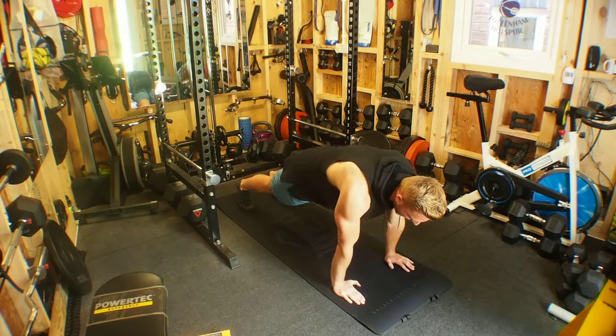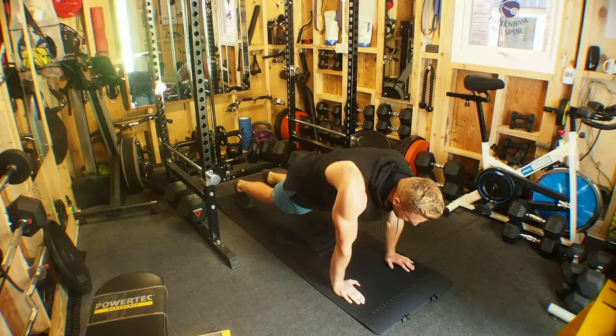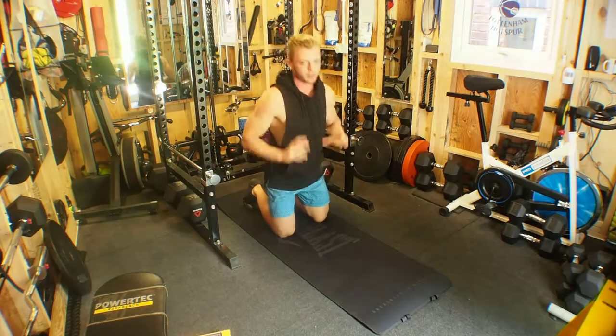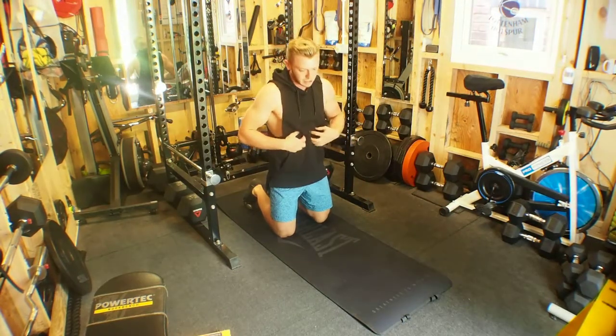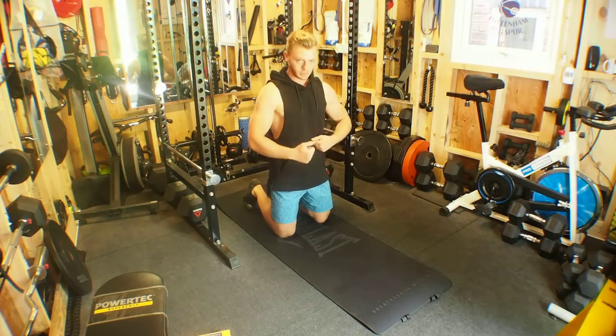From here we exhale as we squeeze one knee to the opposite elbow, controlling the contraction. The exhale of breath will help enhance the contraction tension in the core, feeling like someone's going to punch you in the stomach.